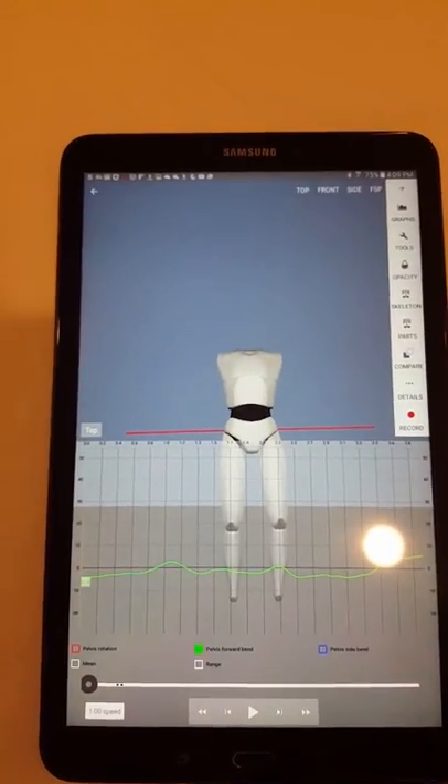Just doing a little bit of gait analysis with Dr. Takeda. Hi, how are you?